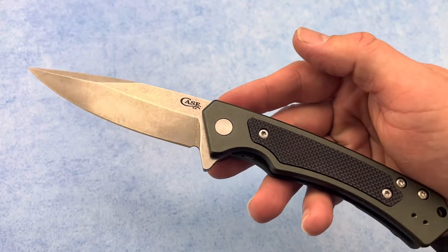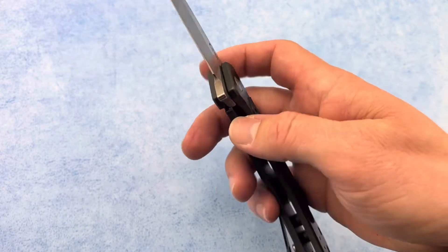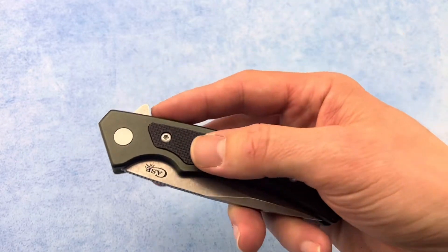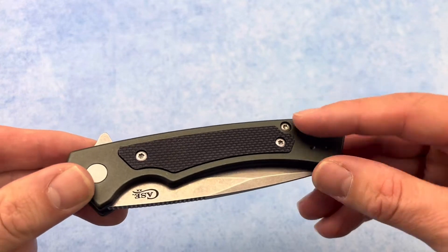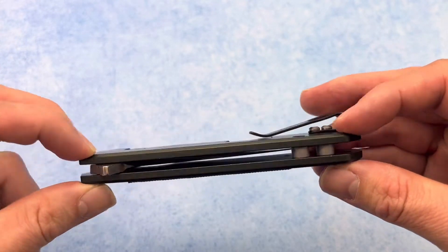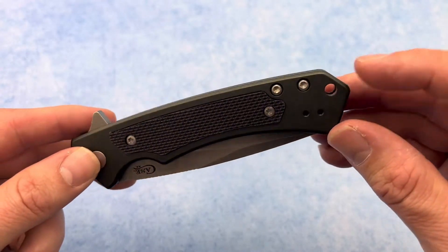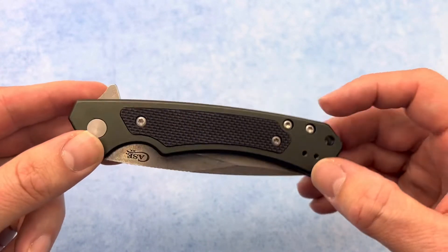Overall length on this is 8.15 inches and closed length is 4.75. It has these nice aluminum scales with that G10 inlay and has a nice deep carry pocket clip that can be moved to either side of this knife. Also a place for a lanyard.